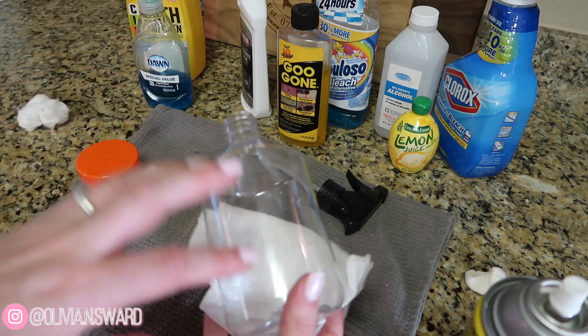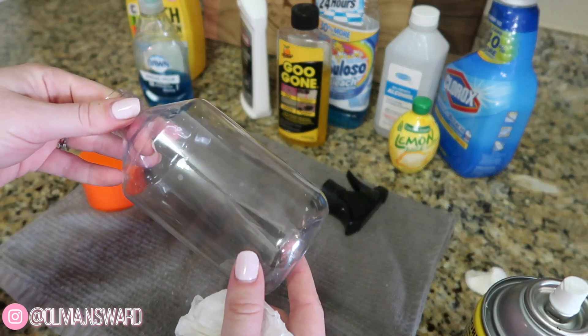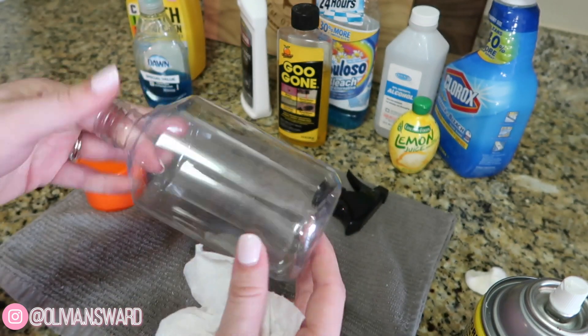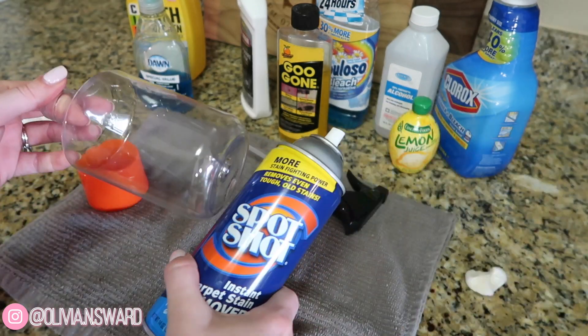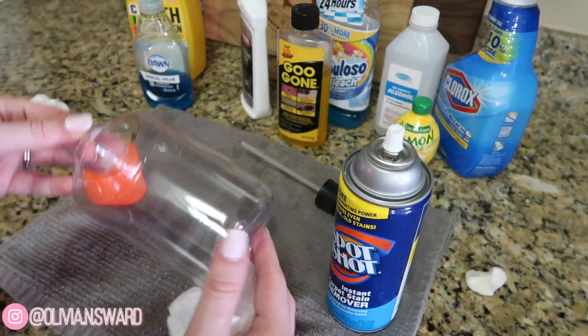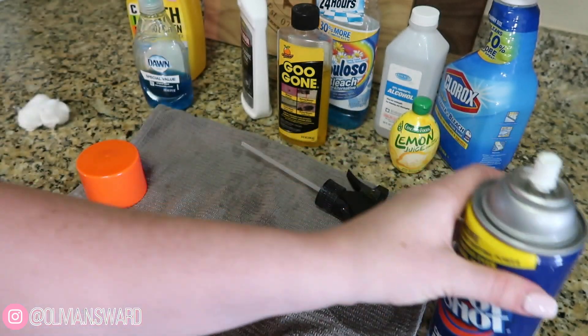If you do notice there are some sticky residue spots, this actually looks pretty dang good. There are some water drops on the inside from when I washed it, but the outside — I don't feel anything sticky. If you did miss a spot, just reapply the Spot Shot, rub it in again with a cotton ball, and then wipe it off. It comes off so fast and so easy.